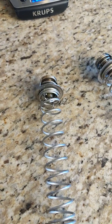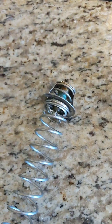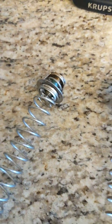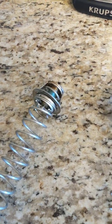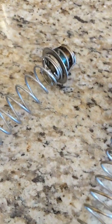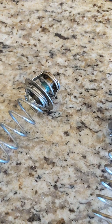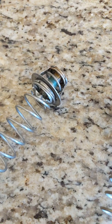Today we are troubleshooting a heater problem with a Pentair MasterTemp 400 gas pool heater or spa heater. It has been cycling between heating for about a minute and a half and then shutting off, blower still running, and then kicking back on.